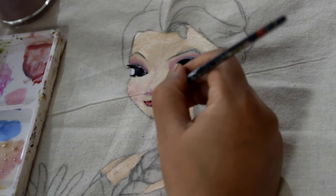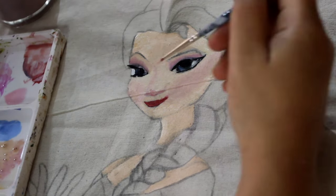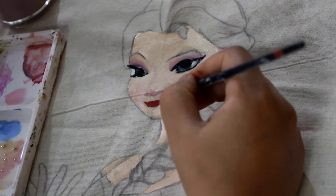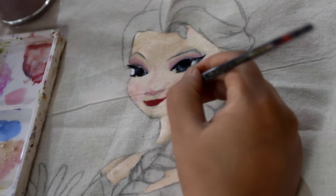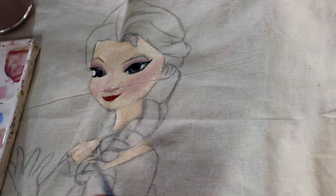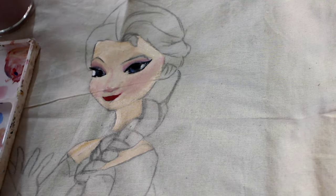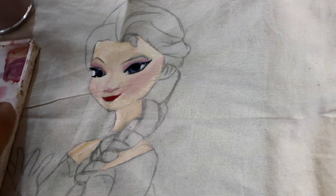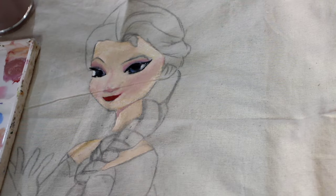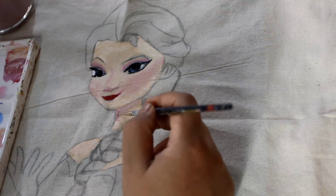Now I'm going to make the lips lighter. Now I'm giving the darker portion of the skin — it is important to get a touch of the darker portion because it gives a little depth.